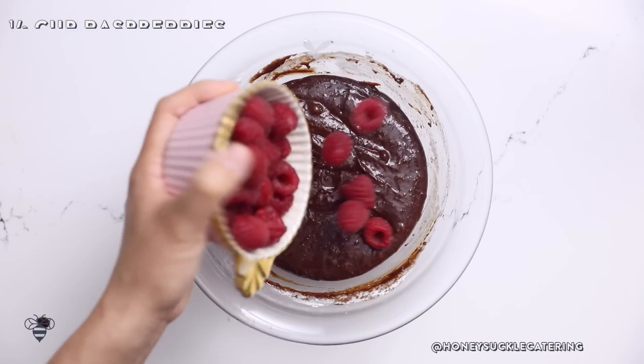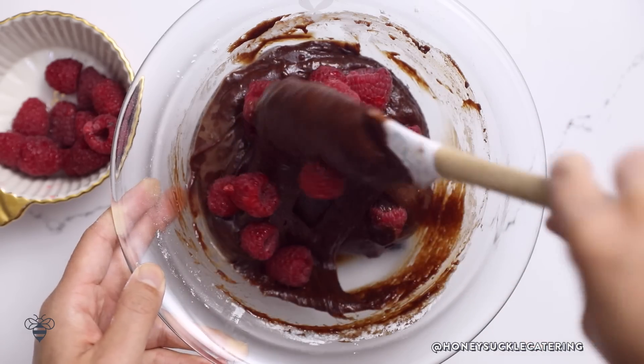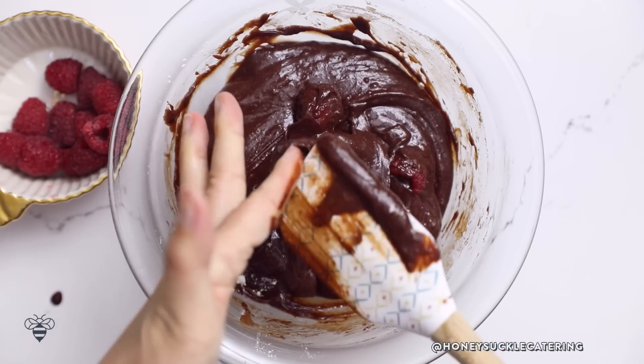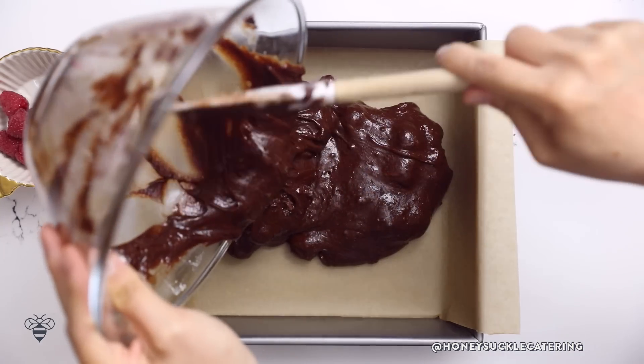I'll change my tool to a spatula and fold it until my batter forms — gently does it. Now it's time to add our raspberries. I'm adding half a cup in here and folding to disperse them evenly. Then I'll add it to my baking pan that I've already lined with parchment paper. The parchment paper acts as a sling so I can just pop it out later, and it's easy cleanup.